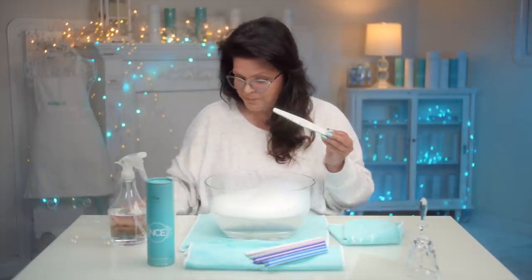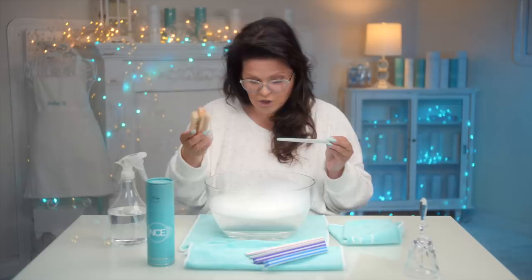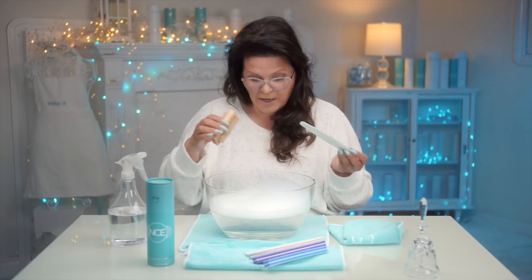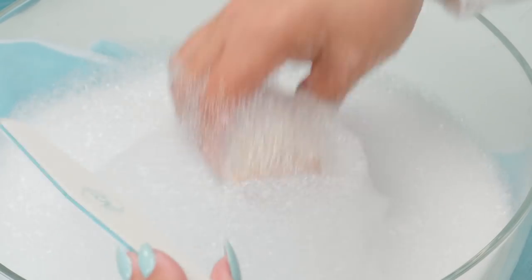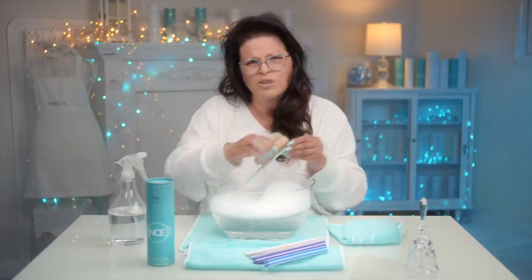Get yourself a really good scrub brush — this is a natural-haired scrub brush — and a big bowl of soapy water, and literally dip and just scrub that debris out.